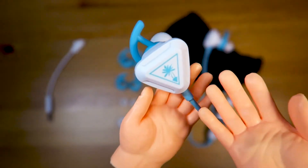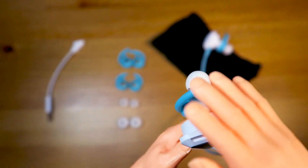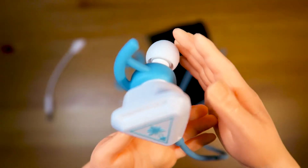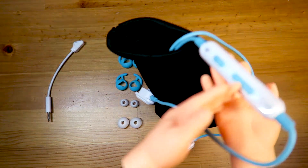Look at that beautiful Turtle Beach design right on the ear of the BattleBuds! As you can see, it has the hook to hook inside your ear and the silicone tip to make sure you're hearing all the sounds. Let's take a look at the inline controller!